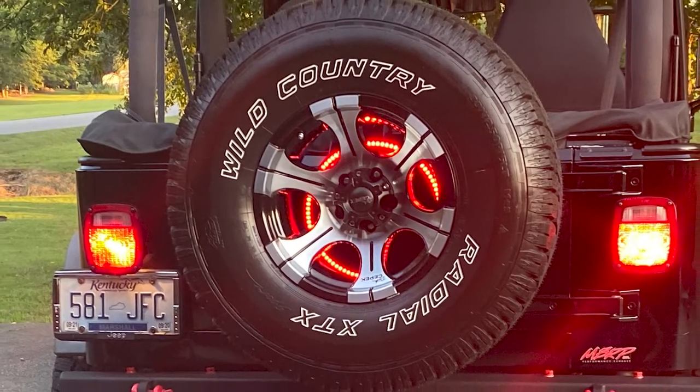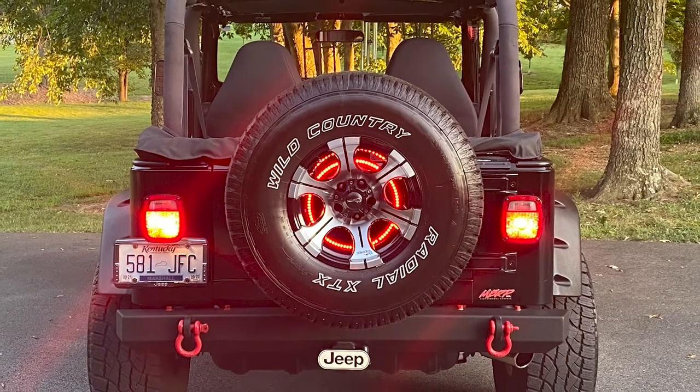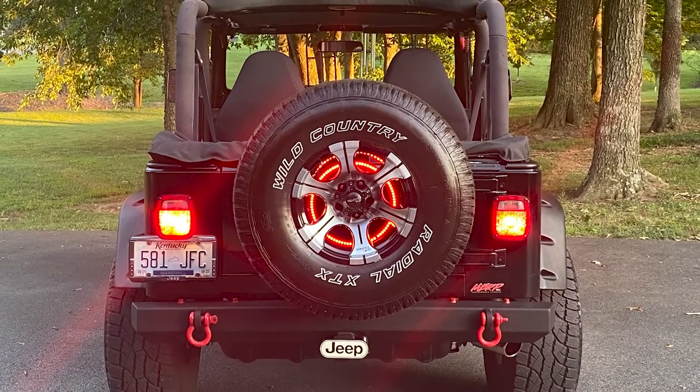I don't even know what it looks like — I've never seen it on. That's a good point — a lot of these you don't get to enjoy firsthand because they're on the outside. But it's nice that she let you see it all lit up.